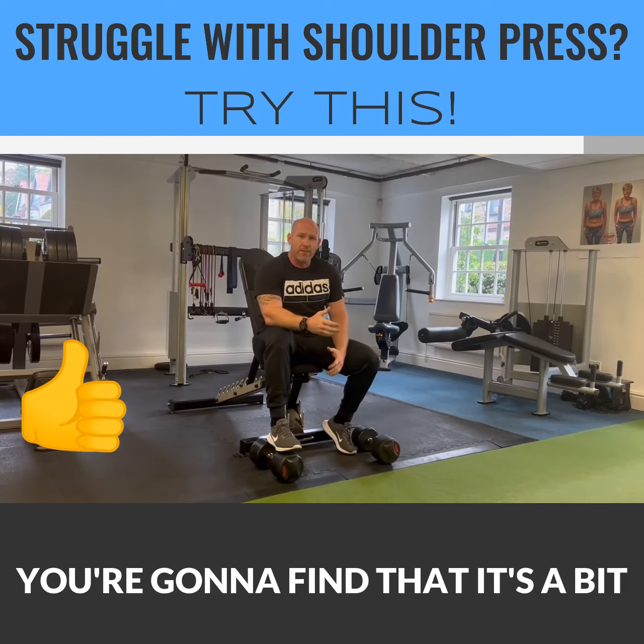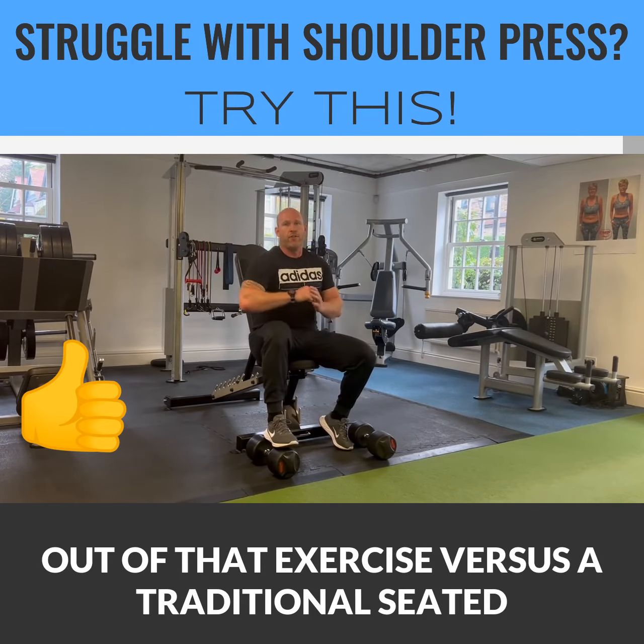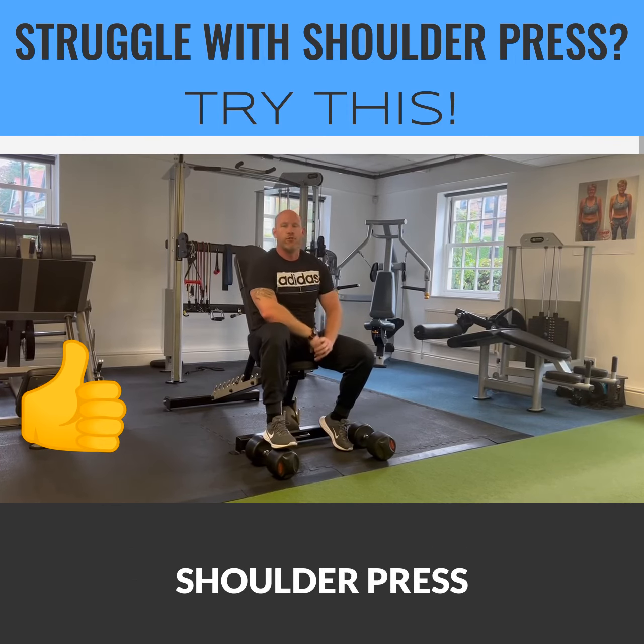You're going to find that it's a bit safer on your shoulders, and you might also find that you get way more out of that exercise versus a traditional dumbbell shoulder press.